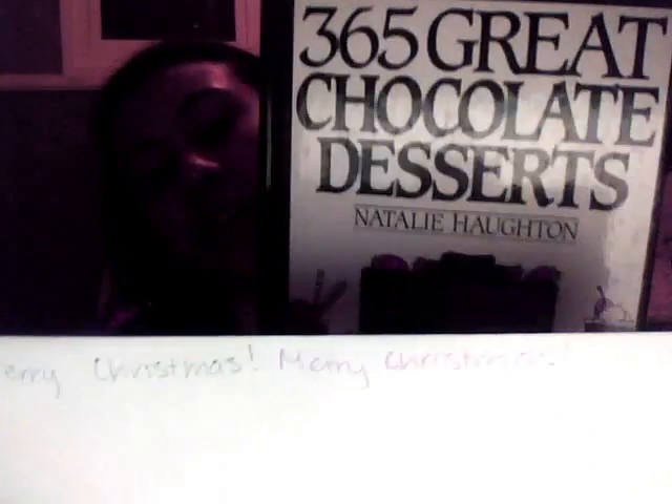365 Great Chocolate Desserts. There we go. By Natalie Houghton. I apologize if you're watching this and I completely butcher it. I love your chocolate recipes.